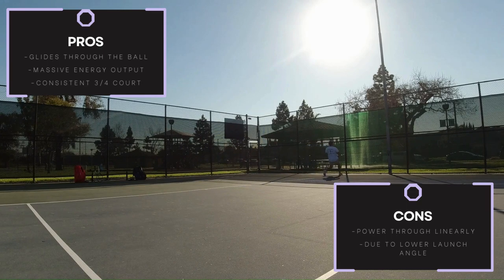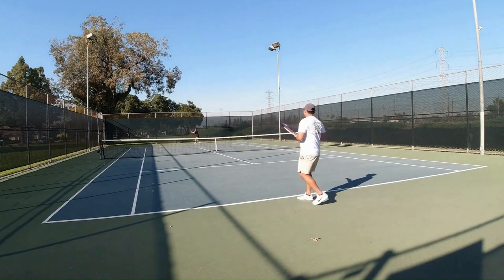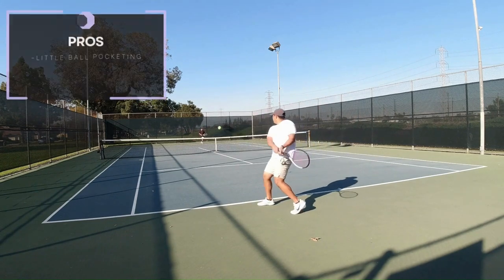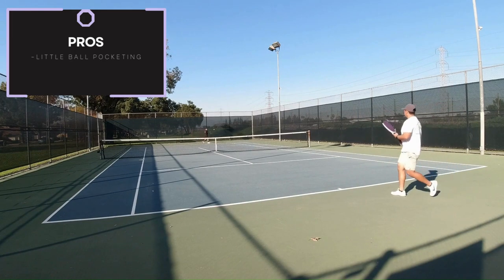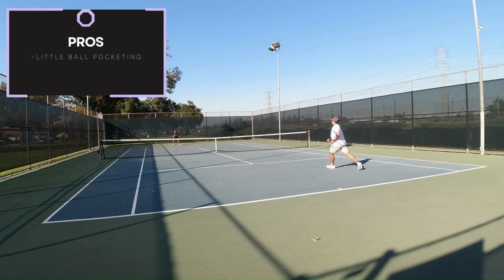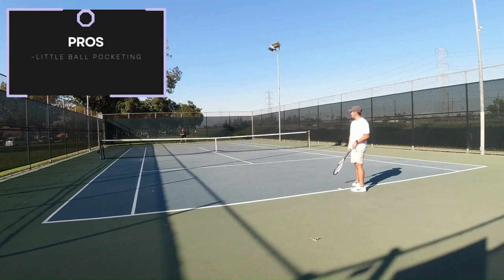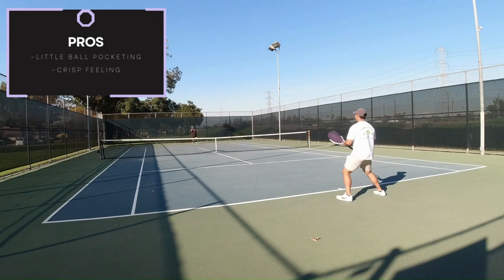Although this string is marketed as a string with exceptional redirection and power, I can only see the power in linear plays. For ball pocketing, I personally felt very little of it, which kinda makes sense because ball pocketing can also translate to spin potential. If a string would have a lot of ball pocketing, then it would hinder the spin potential. But again, that could also be fixed with changing your swing path and inflicting more wrist action into your shots. But I digress.